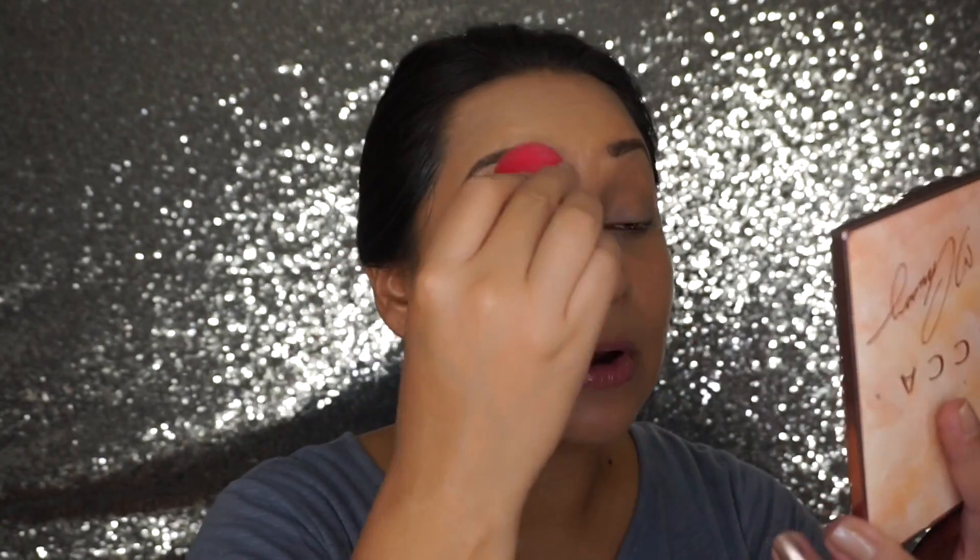As you guys can see, it looks very natural — it doesn't look like I have a ton of makeup on. I have some coverage; I would say this is medium coverage. You can still see my freckles, you can still see my little scars on my face, but it just looks very natural and my skin looks even.